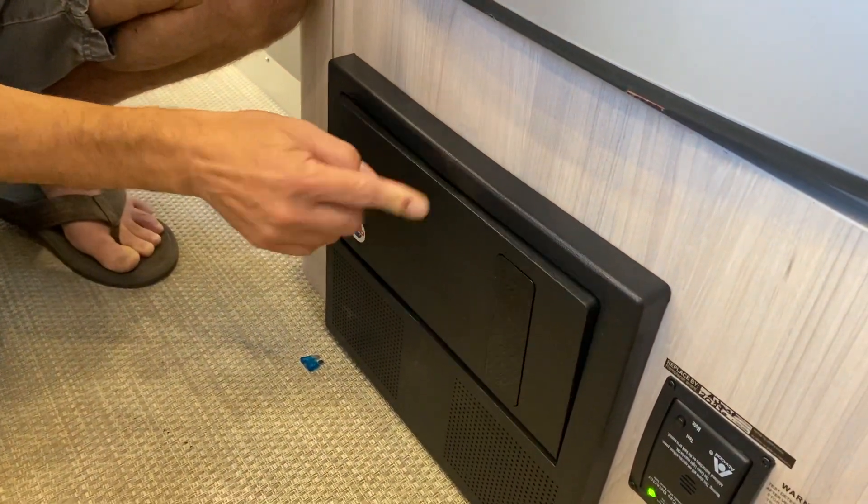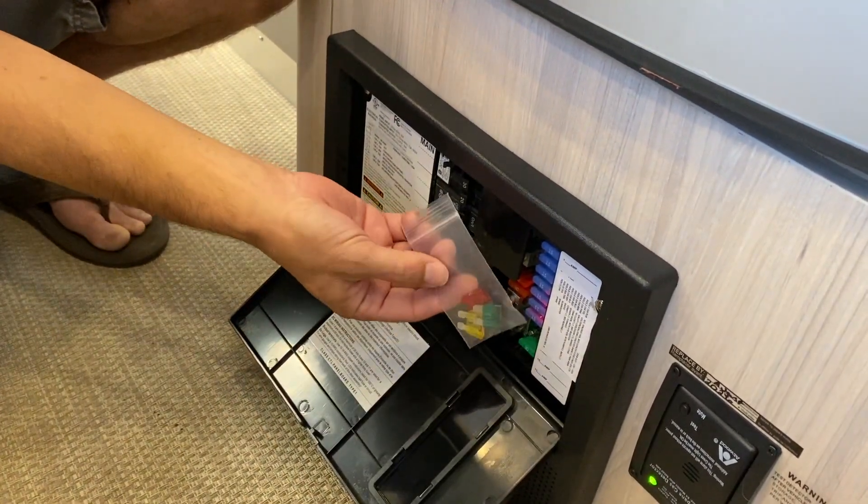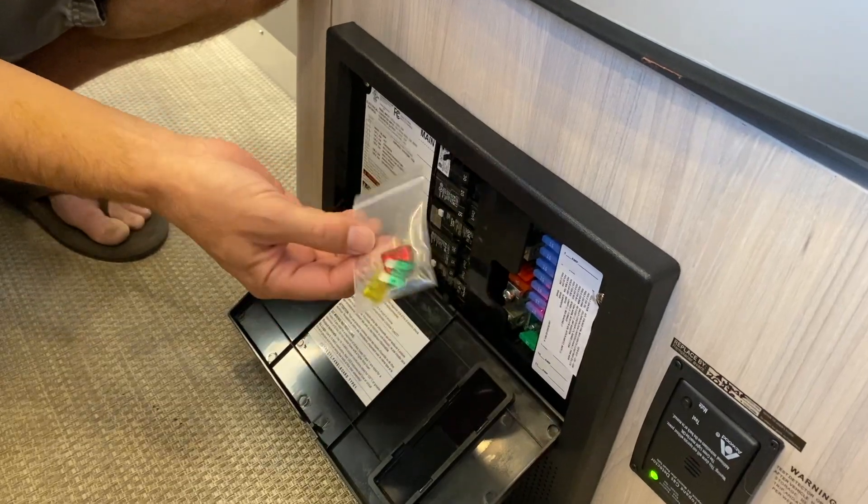Push in the center of the box and the door will pop open. I like to keep a few spare fuses in a plastic bag right inside the door so I have them if I ever need them — that way I don't have to go searching.